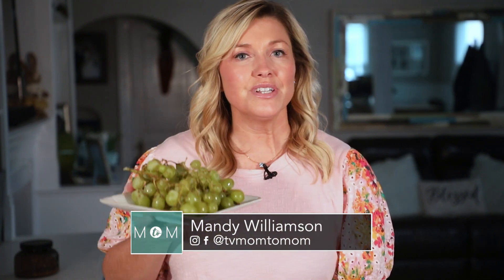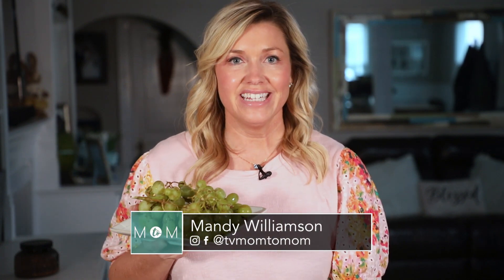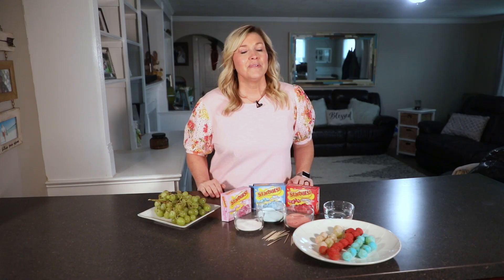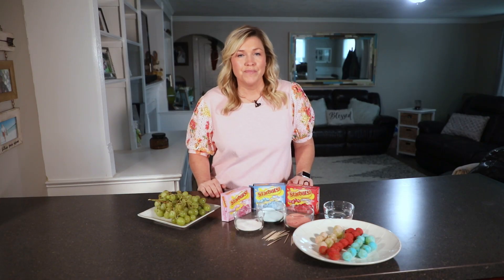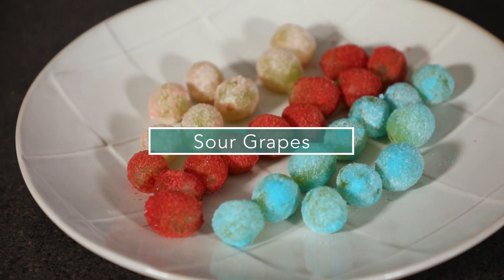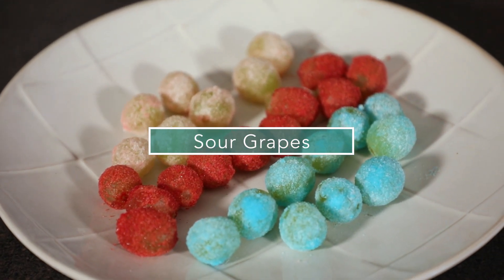Today on Mom2Mom, we're going to turn this sweet treat into a fun little prank for your kids. My kids always love to play jokes on me when it comes to very sour type of candies — they love to watch my face. So I figured why not pay it back and get them with a fun sweet treat when it comes to grapes.